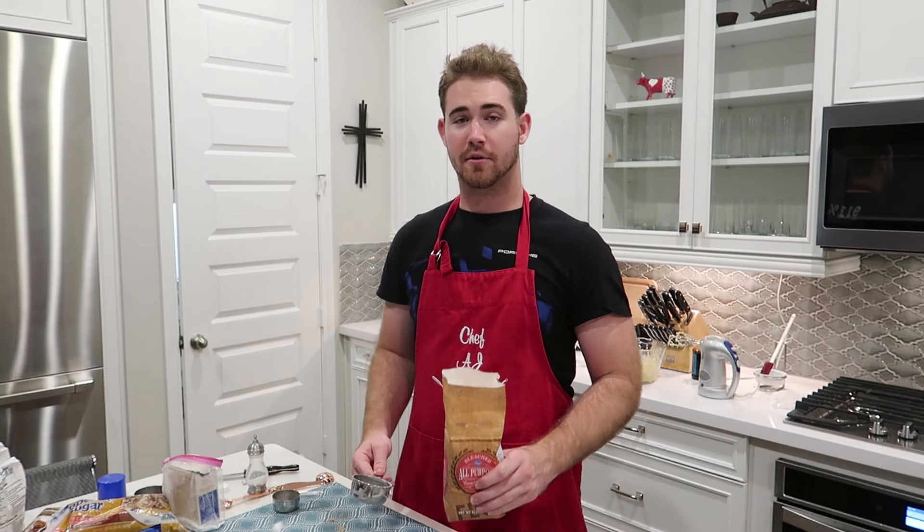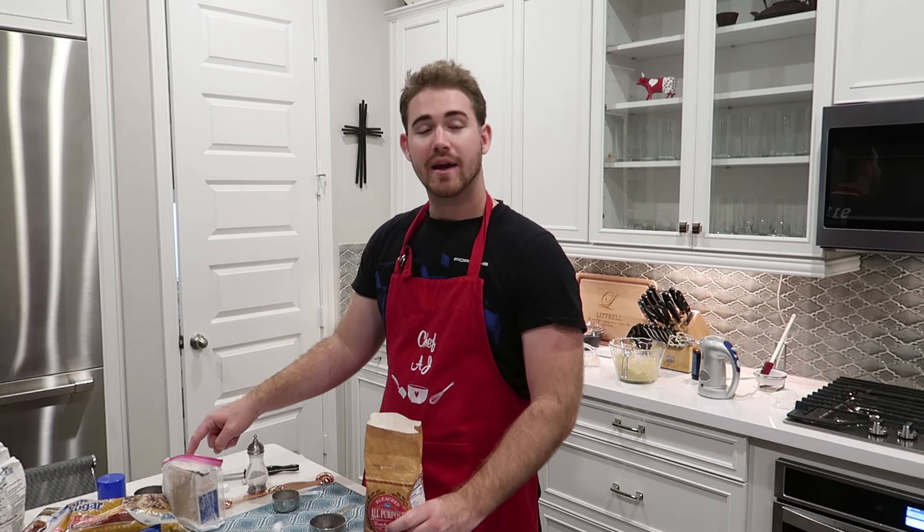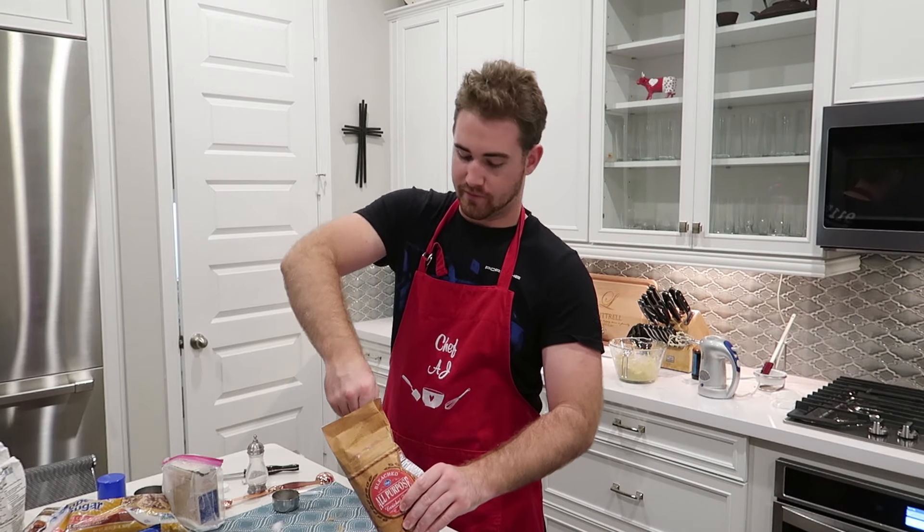Now that those are all blended together, we're going to get one and one fourths cup of flour and then a half teaspoon of baking soda, baking powder, and regular salt. So let's go ahead and do this.